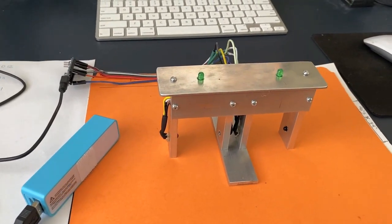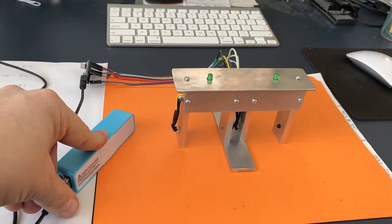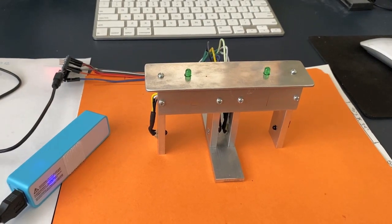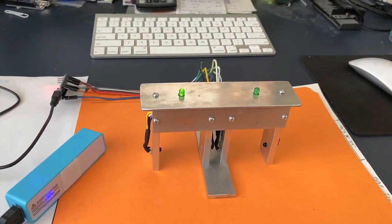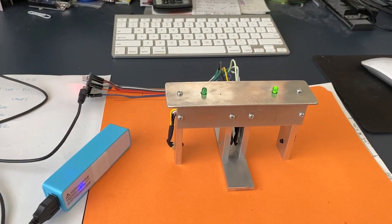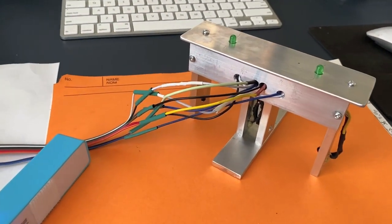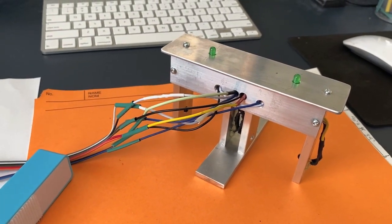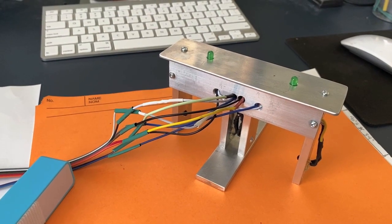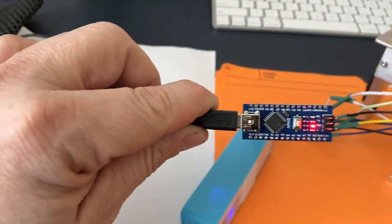All the wiring is done, everything is connected, and we'll just do a little test. We'll power the Arduino with a cell phone charger — plug it in, the LEDs will cycle, and the system is ready. Things to note: I have eight wires coming out of the back, but you can combine the 5 volt, the 3.3 volt, and the grounds within the unit yourself so you have fewer wires coming out. It's just powered by a Nano.